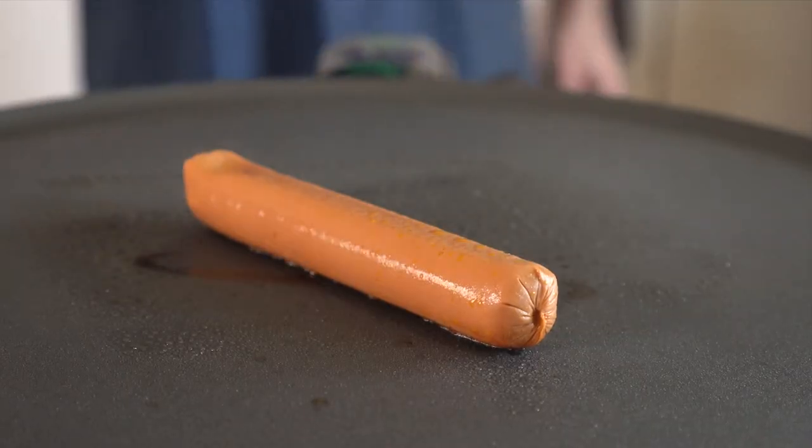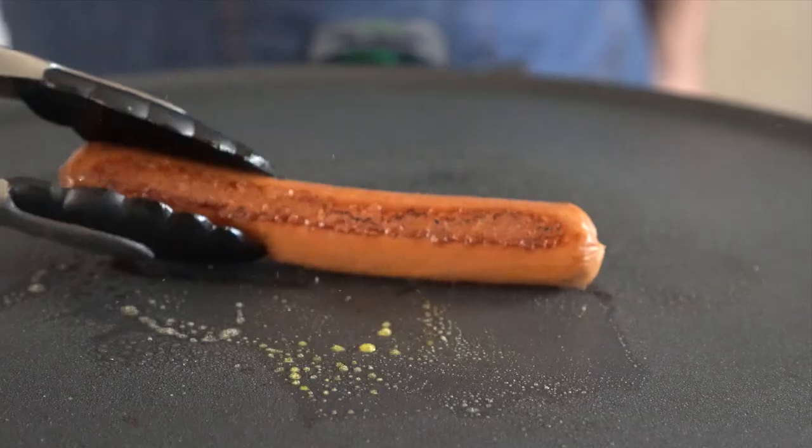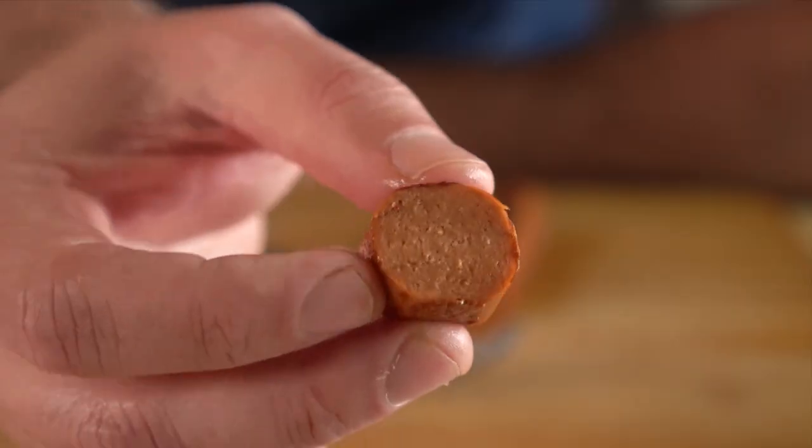Next up are these Bee Leaf Dogs, and visually these look the most like traditional hot dogs to me. Unfortunately, the looks were deceiving — the chew was all right, but they were quite bland and even had a bit of a strange aftertaste. Overall, I'd give these a 6.5 out of 10.